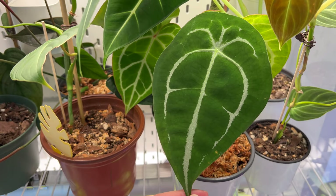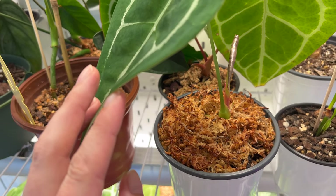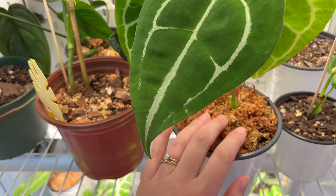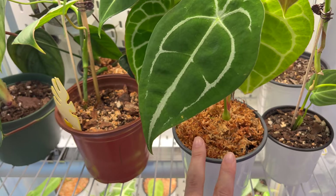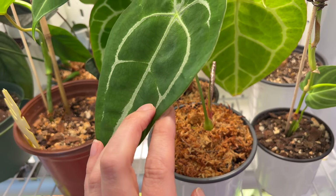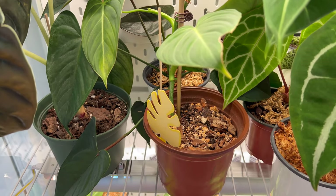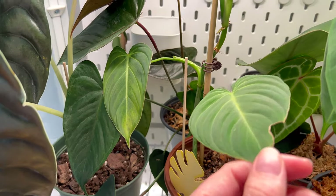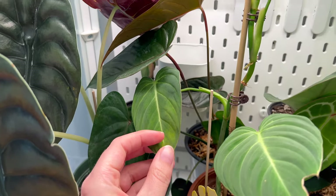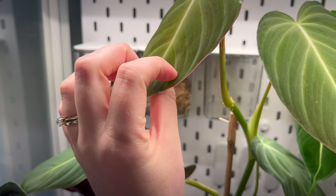Next is my Anthurium forgiddy eye — it's working on new growth and loving the humidity and lights. I do need to repot all of my anthuriums. Beside it is my Philodendron glorious. It looks like another leaf might be yellowing since the move, and the newest leaf has gotten a bit leggy as well.